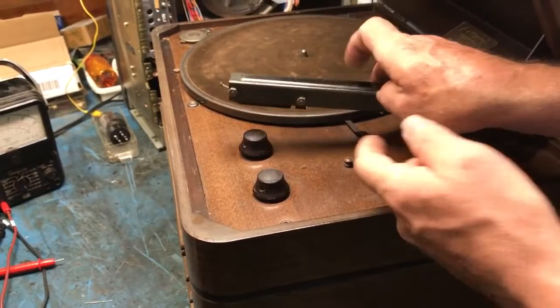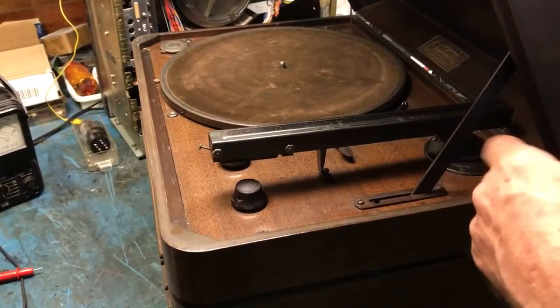This would have cost several hundred dollars in 1931. I don't care about the other stuff — I do care about getting the speaker back in the circuit.